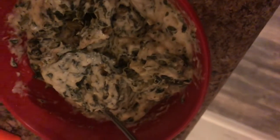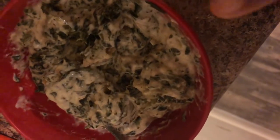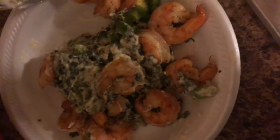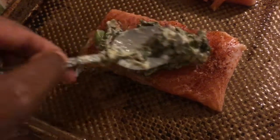Here's my homemade cream spinach. I'm going to mix it with my shrimp and peppers, and I'm gonna put it on top of the salmon.